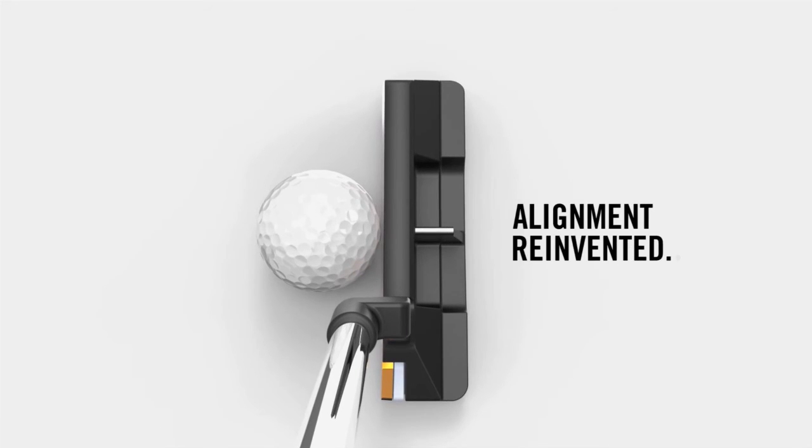Alignment reinvented. That's Cleveland Golf's 2135 technology — the exact radius of a golf ball.